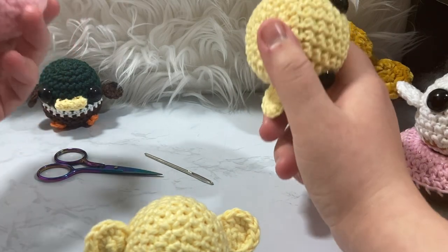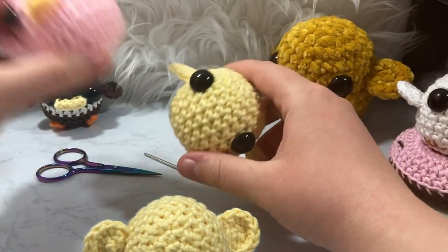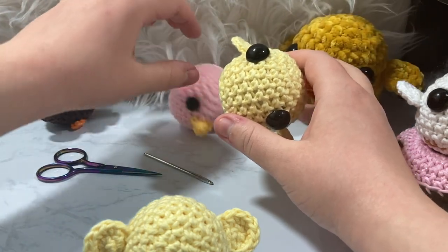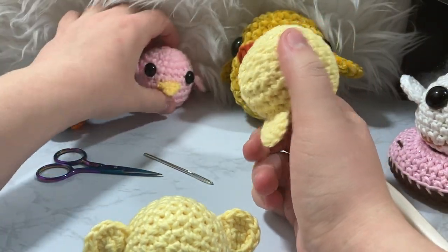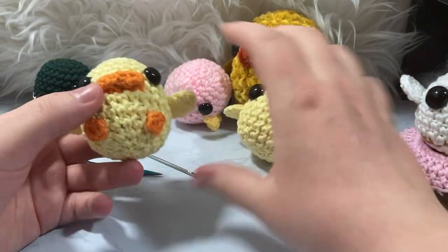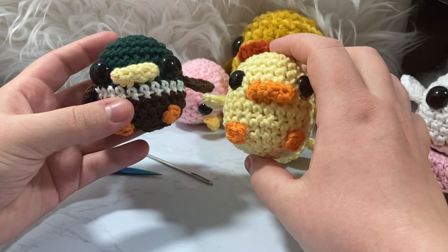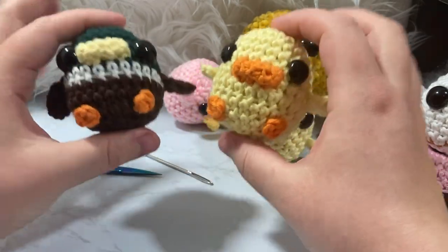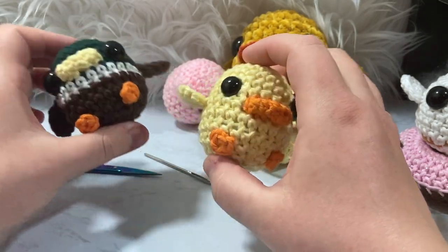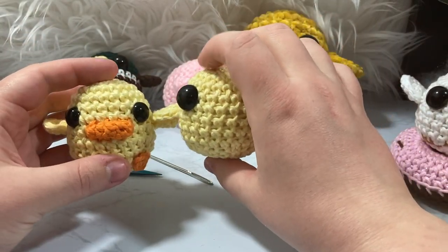I believe I'm going to have it listed for three dollars after that, so if you want to support the channel you can go to the link below and find the coupon within the first week, or purchase it there, or just screenshot whatever's on the video. We're going to show how to do the cute little duck bill, how to do the little foot, and I'm also going to show how I change the colors to make a little mallard version — it's the exact same pattern but with different colors.